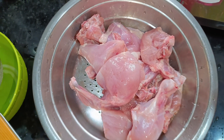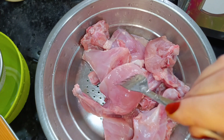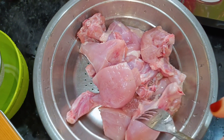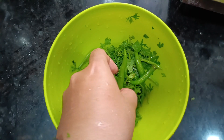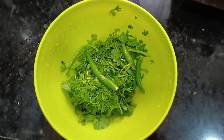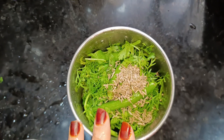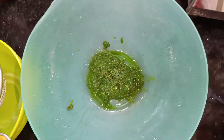I have 1 whole chicken which I have cut into 8 pieces of tandoori style. We will wash it well and dry it in the strainer, and we will poke it with a fork. I have 5-6 green chilies and we will grind them into a paste.